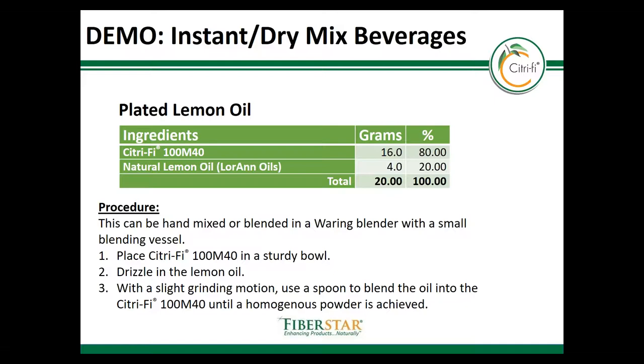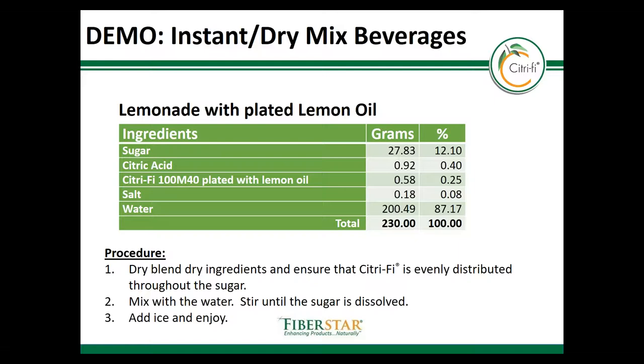Here we're going to show another example using a beverage. This is a lemonade starting first with a lemon oil that's plated onto Citrify at 20% oil loading. The mixing procedure is extremely simple: the Citrify is added into a bowl, the oil is slowly added, and it's mixed until you form a homogeneous powder. The plated Citrify can then be mixed with sugar, acid, and salt, and once it's added to water it can create a simple instant lemonade.